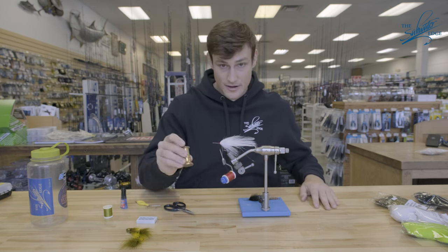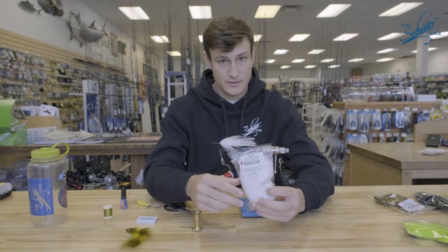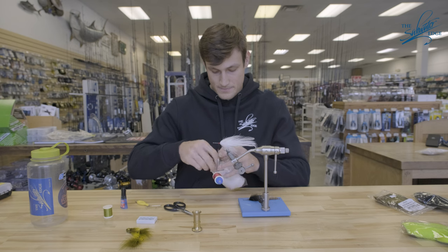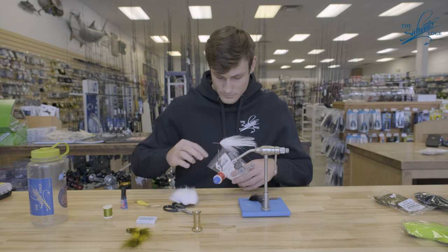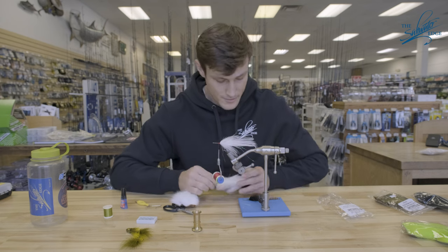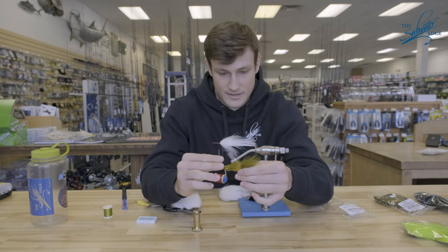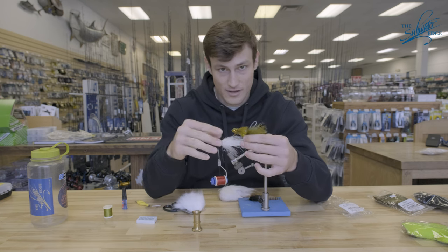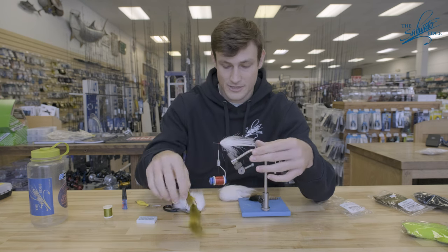You will need a stacker and your deer body hair. What I'm really looking for here is for this collar. The first thing we'll do is tie in the collar, which as you can see on this fly is a flared ramp, essentially, that lets the water jet off of it and creates a really cool darting action on your fly.